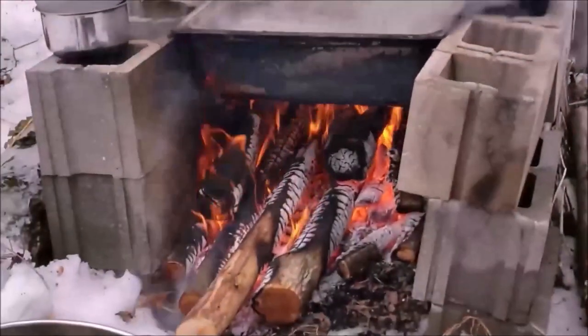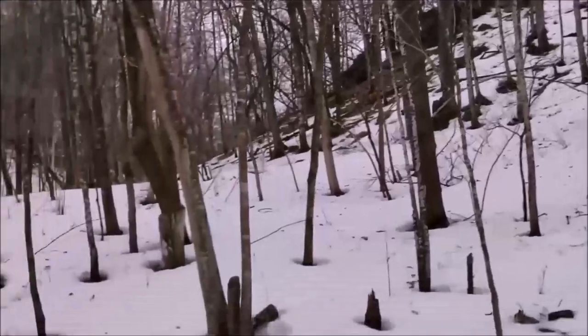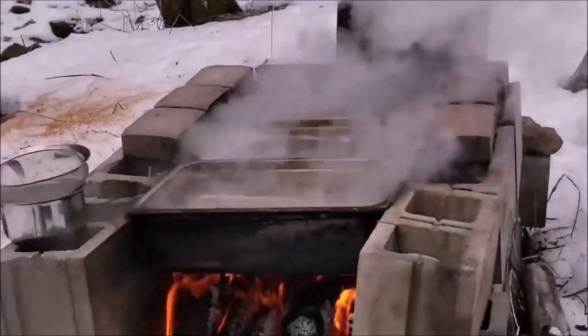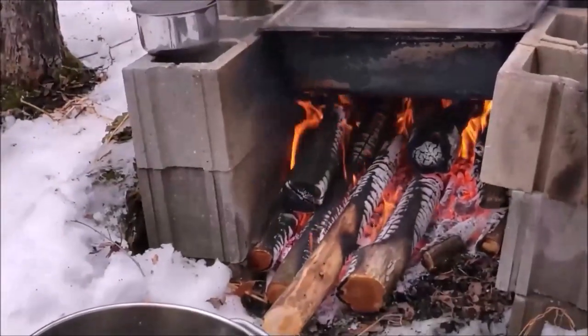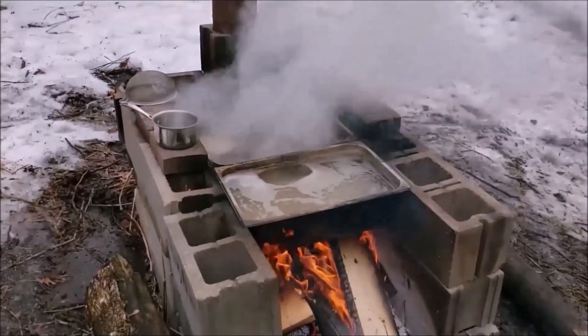We don't have a lot of taps out but we've got enough to keep a little hobby going, just to have some fun with it and make a few gallons of maple syrup. We're now on our second batch of sap that we're boiling down here today.